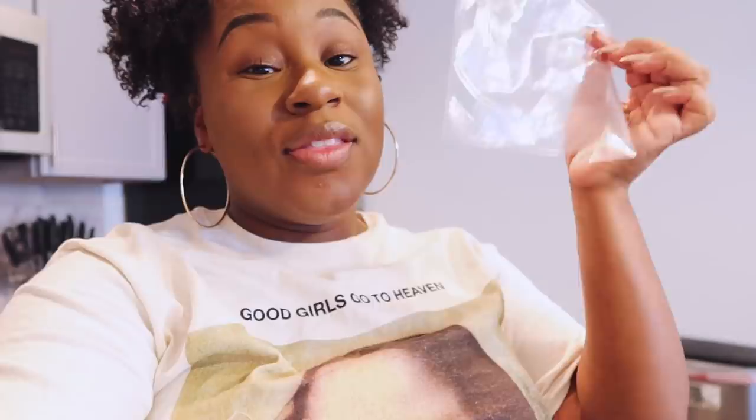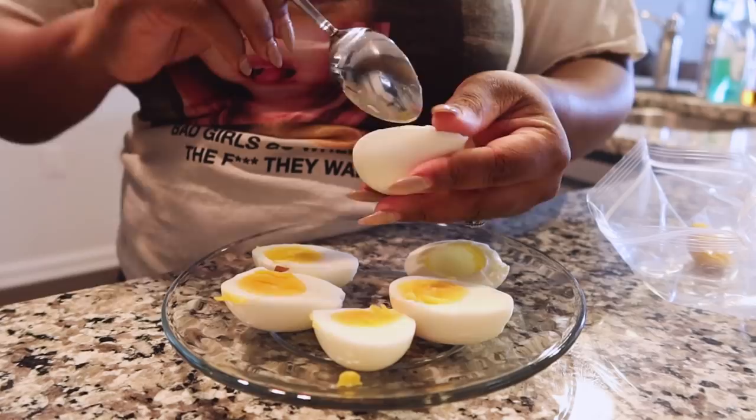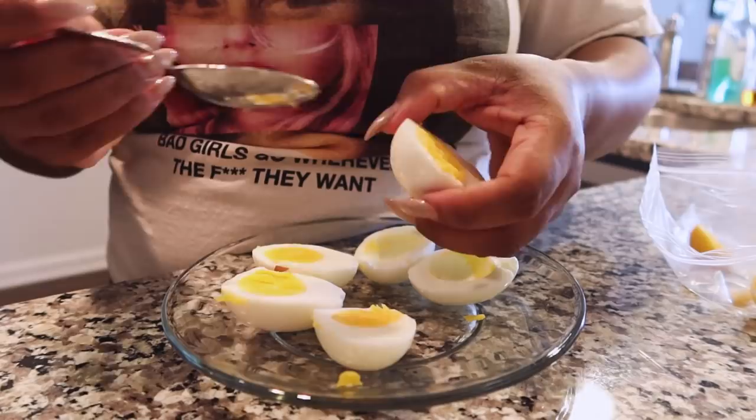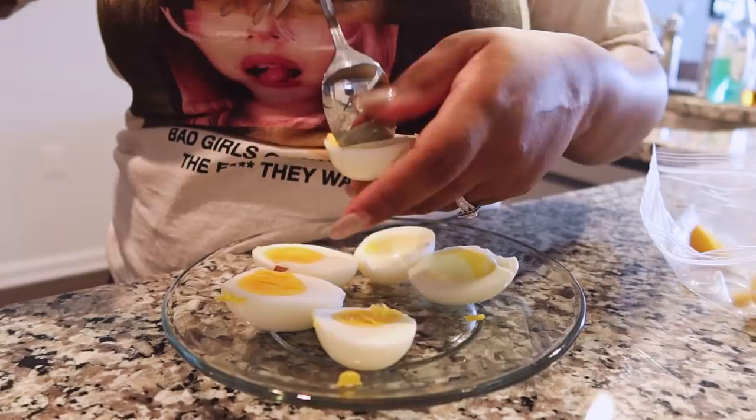You're going to need a knife and a bag that's going to hold all your ingredients for your deviled eggs. Cut the egg in half, scoop the egg yolk out, and put it in the bag — because that's used for the filling. You do have to be gentle, but if it ain't going to be on a Thanksgiving table, don't stress yourself.